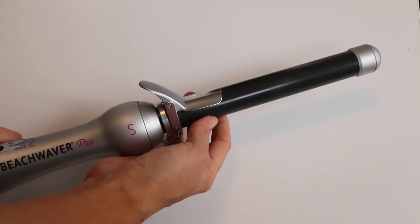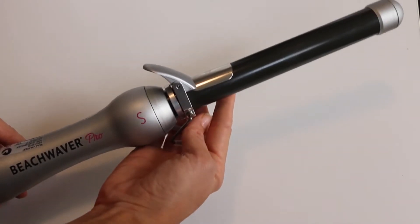I am a complete klutz when it comes to hairstyling. Hot tools — I always get twisted and tangled. I find it really hard to tong my hair. However, I have discovered this amazing tong, it's called the Beach Waver Pro.